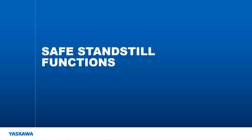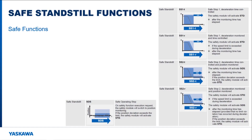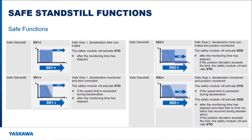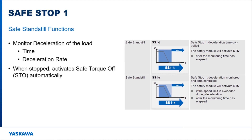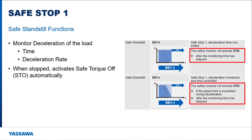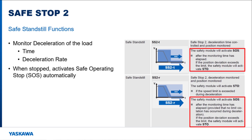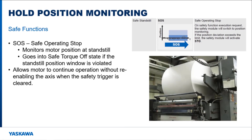Safe standstill functions are used to monitor the load as it is decelerating to a stop. There are five functions that are part of the safe standstill function type. The safe stop functions monitor the motor as it decelerates to a stop, and the safe operating stop function is used to monitor the motor position while it is stopped. Safe stop 1 functions monitor the deceleration of the load by time or deceleration rate, and when stopped they trigger the safe torque off function to electrically disconnect the motor from the amplifier output. The safe stop 2 functions monitor the deceleration of the load by time or deceleration rate, and when stopped they trigger the safe operating stop function, which monitors the motor position without disconnecting the motor from the amplifier. During safe operating stop, the amplifier still maintains control of the motor. If the motor moves further than the defined operating stop limits, then the STO function will trigger and remove amplifier control from the motor. This function is not considered to be an emergency stop function, like safe torque off, because the power is not removed from the motor when this function is active.